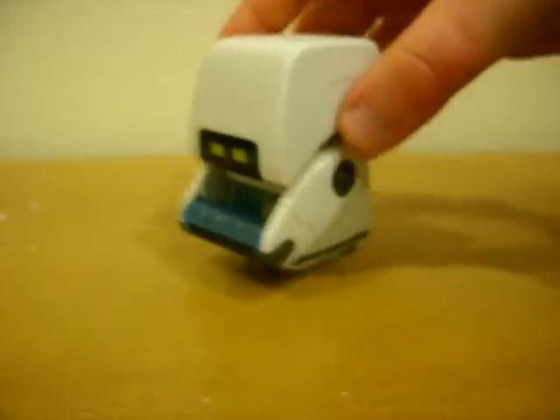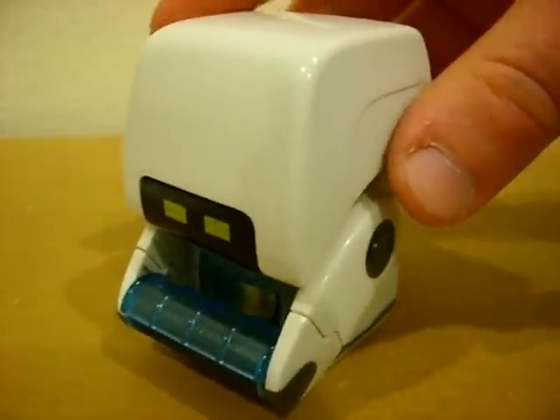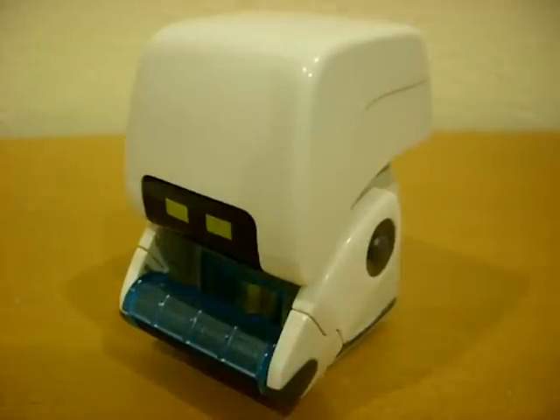I'm not impressed. The only reason I got this guy is just because he's a physical representation of the character — I don't think any other figures of Mo were made. So for Mo here, I give him a big fat N-O. This is AvaUnit4A for CollectionDX.com, signing off.